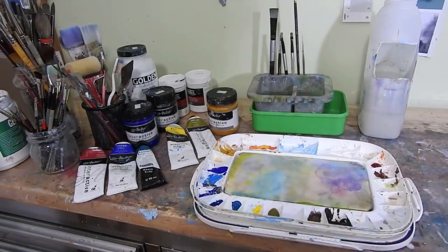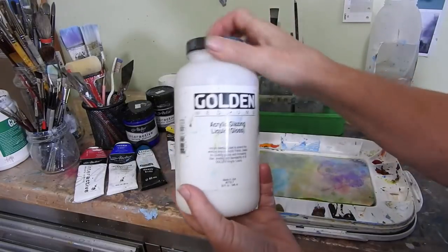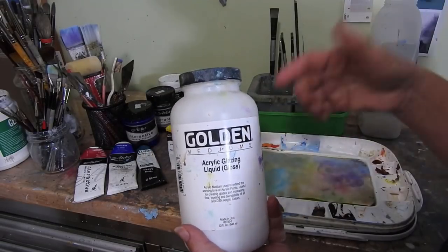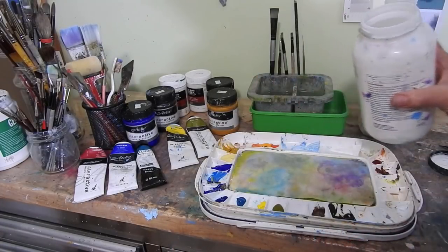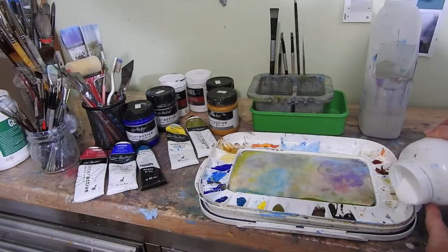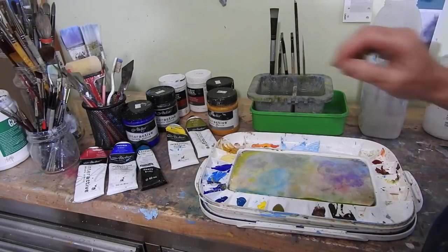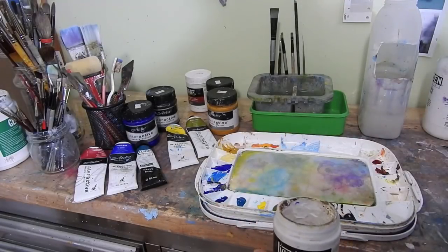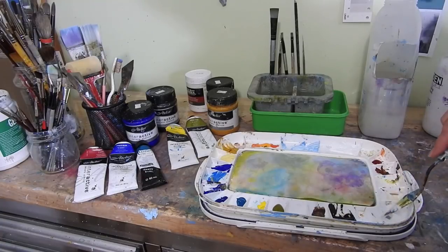One more colour I'll put out is Naples yellow — I have it in a big jar because I use it quite a bit. I'm going to use glazing liquid gloss — it could be Golden, it could be Atelier, any number of glosses, but this is the one I'm choosing. I'll pour a little well of it so I can use it as I wish. That will help thin out some of the paints and add a bit of gloss. I may also use ultra matte gel to give a little bit of body to the vegetation.